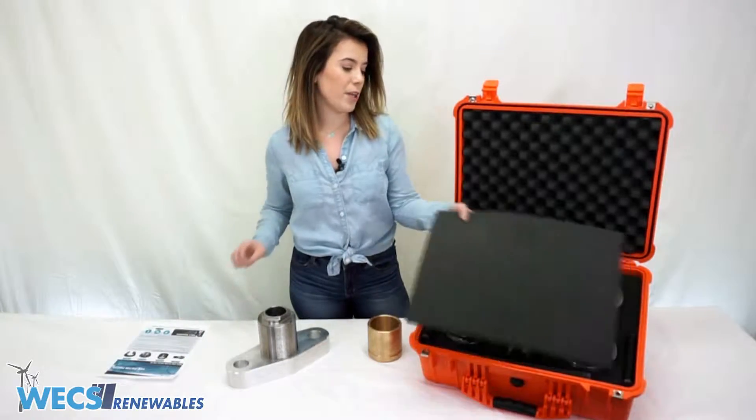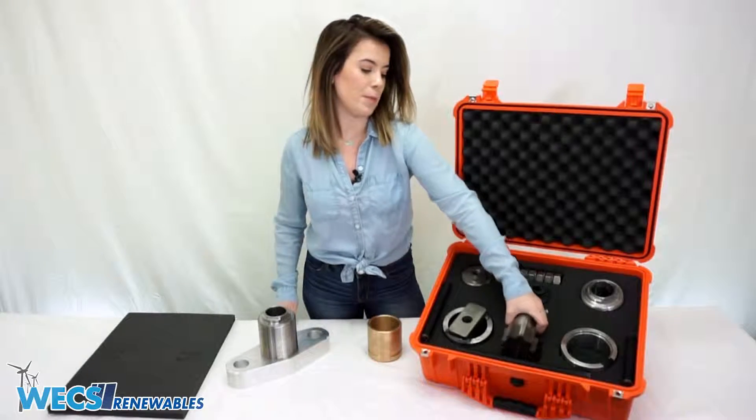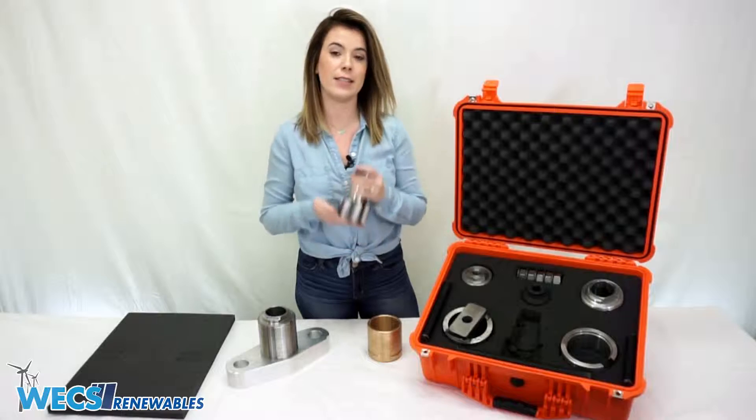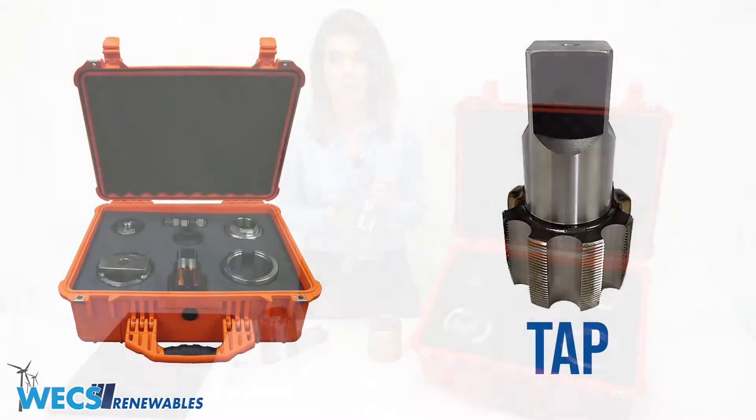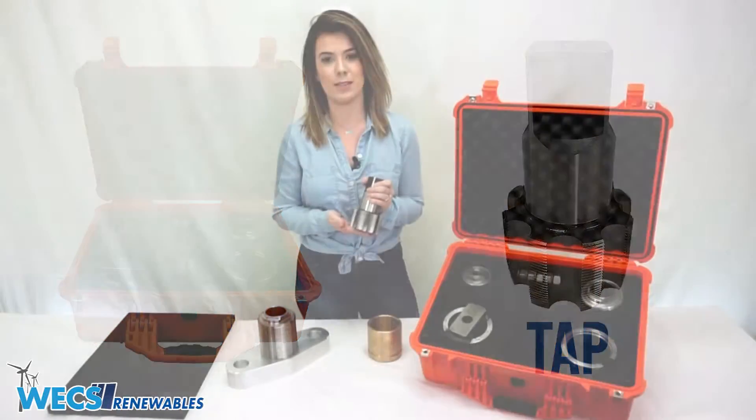When you remove the top layer of foam you're gonna see all the components of our kit right here. We're gonna start with the tap, which provides the starting and bottoming tapping functions and is used to cut threads in the inside bore of the seized piston.